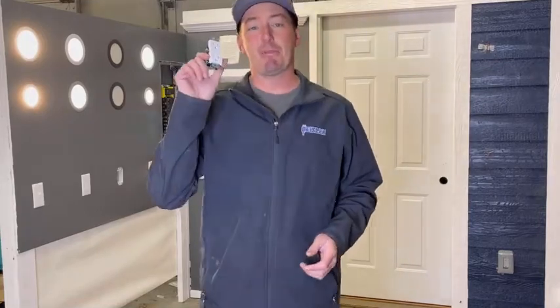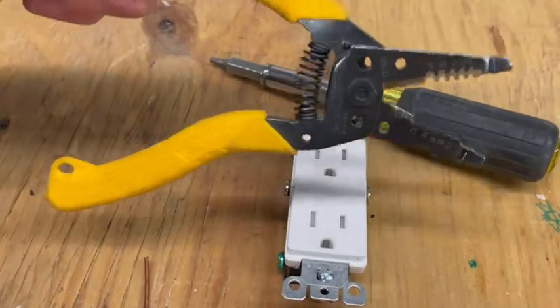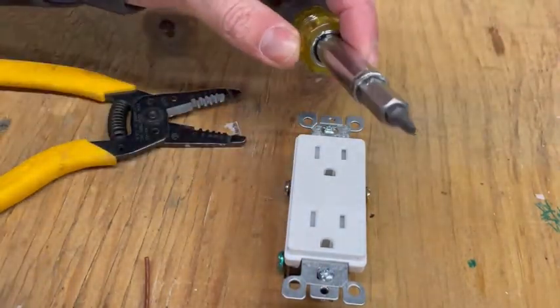Today I'm going to show you how to make up a duplex receptacle. So we're ready to make up this duplex receptacle. The tools I'm going to use for this is a pair of wire strippers and a 10-in-1, or this is an 11-in-1, with a square tip.